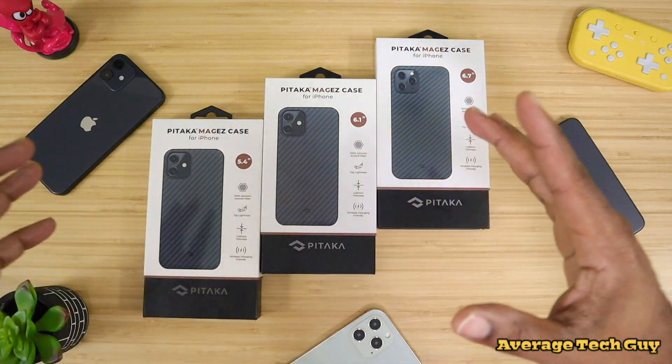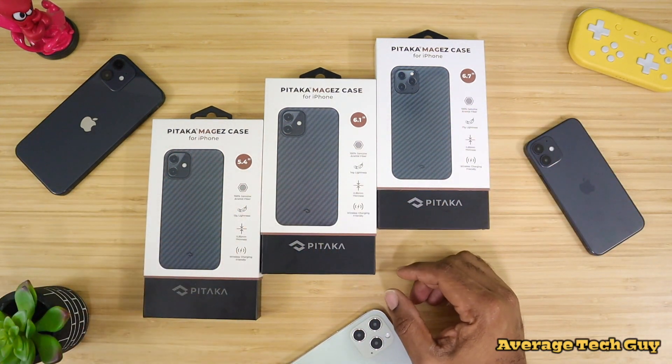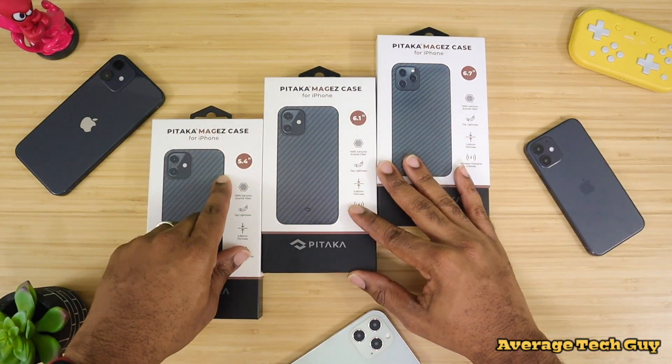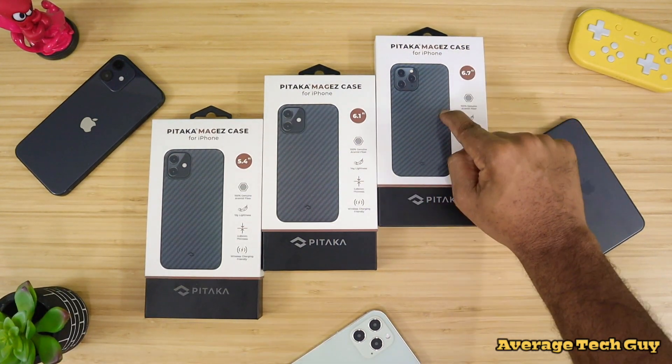So as mentioned, I have three cases here from the company Pitaka. These are the MagEasy cases for the iPhone 12. That's why we have three out here — this is the 5.4 inch, this is the mini, the iPhone, and then we have the Pro Max case right here.